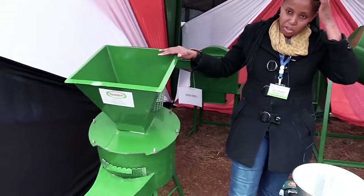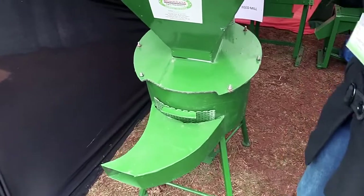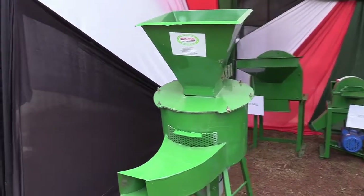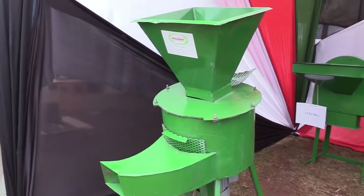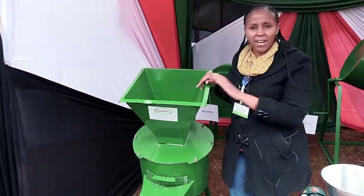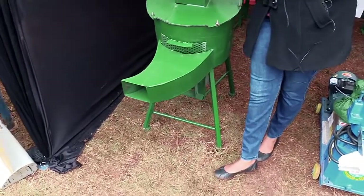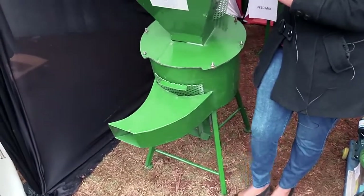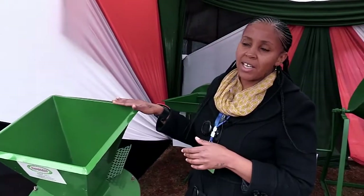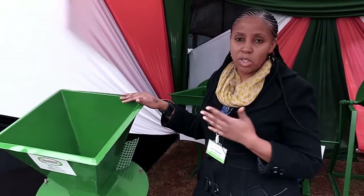The first machine over here is called a Hay Shredder. It's for shredding of hay, and it can also do milling of poultry feeds. You can do shredding of things like napier grass and maize stalks. It's a small machine for a farmer who is starting up, and the smallest one goes from around 35,000. It's a small, sufficient machine for a farmer who is beginning.